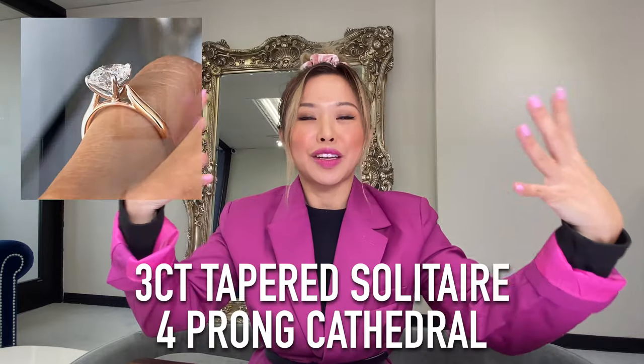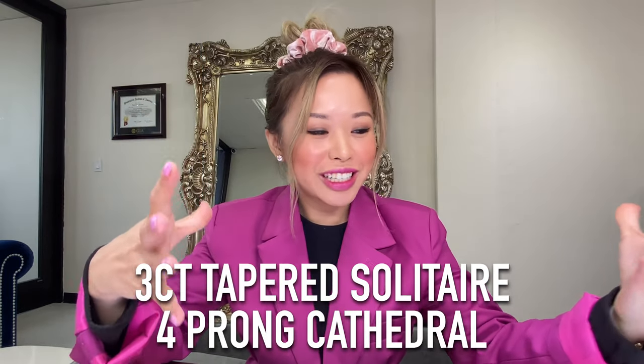So today's episode, we're going to be featuring a brand new design that we've actually done a few months ago — in the two-carat version — but this time it's a three-carat version and the four-prong.